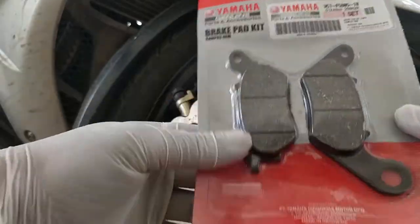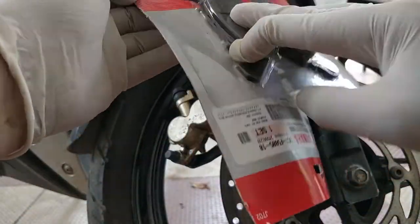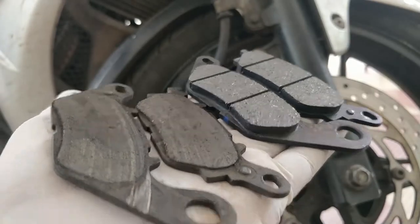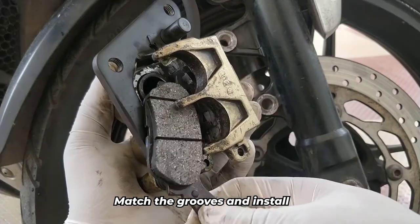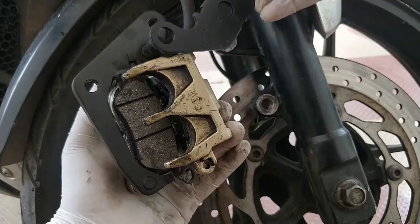Now it's time to install the brake pads. I'm using genuine Yamaha brake pads which I bought for ₹779 from my nearby Yamaha dealer. Here's a quick comparison with the older pads. To install, first match the grooves on the carrier to the top end of the smaller brake pad and insert it into the slot, then insert the bigger one on top of it, just as shown in this video.